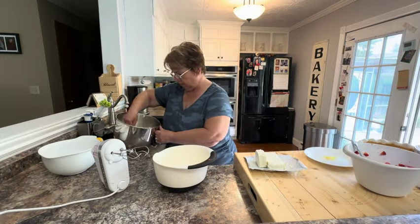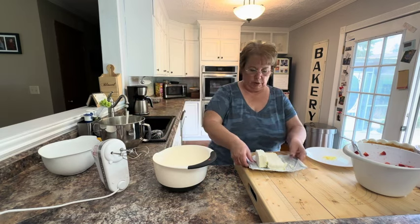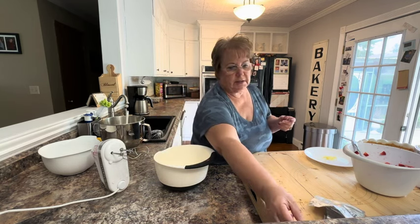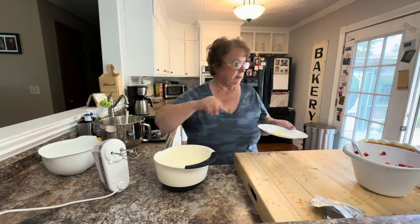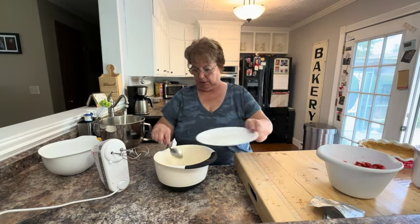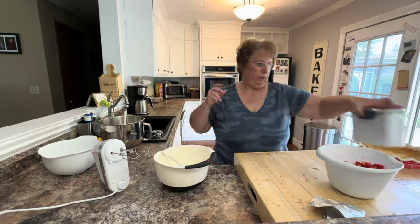Our cream is ready. Now in my other bowl, I'm going to take 12 ounces of cream cheese and mix that with powdered sugar and 1 and a fourth teaspoon of lemon zest. I want three-fourths of a cup of powdered sugar.